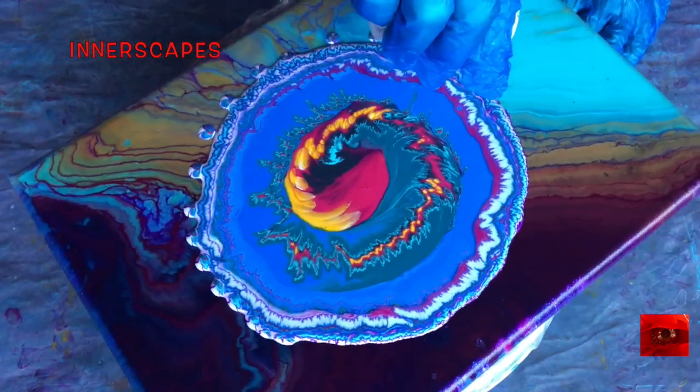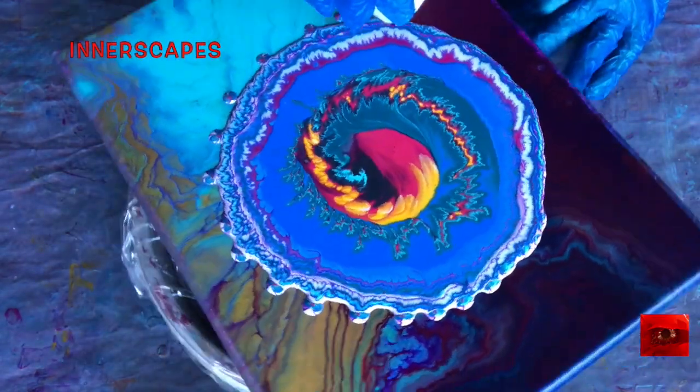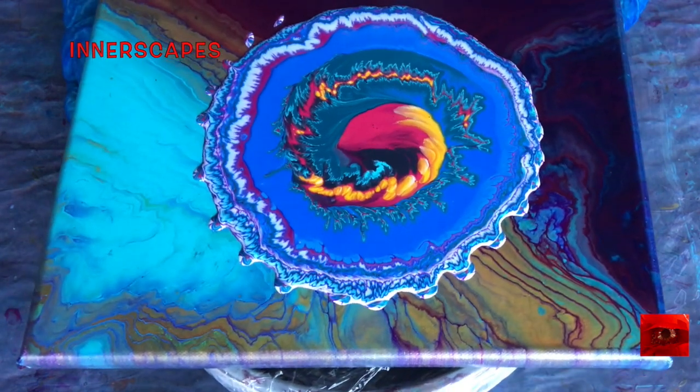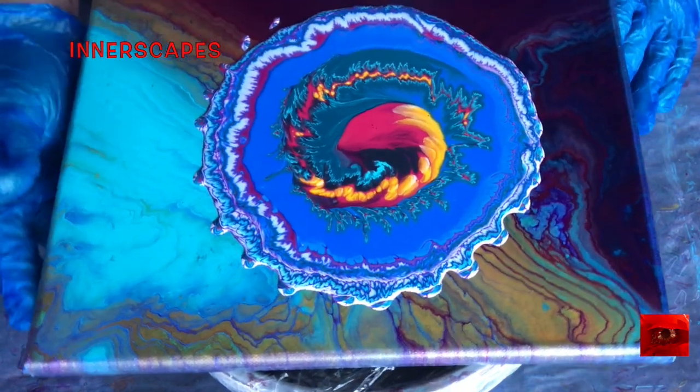It's always a guess when you put the colors in the cup. Let's spin it and see what happens here.